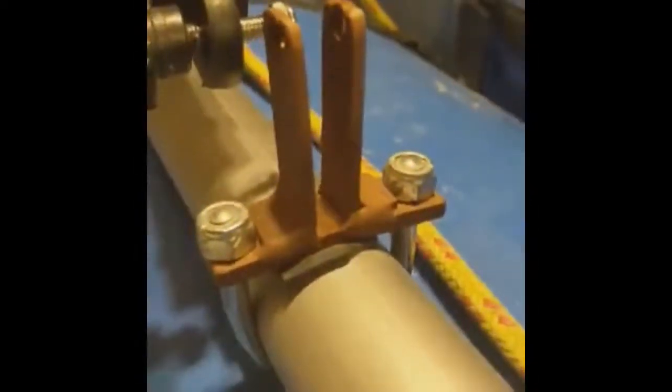Hey, it's Mark. I'm back again. This is one of my previous videos where we showed you how to make these brackets for your bimini top for your NRS raft frame.